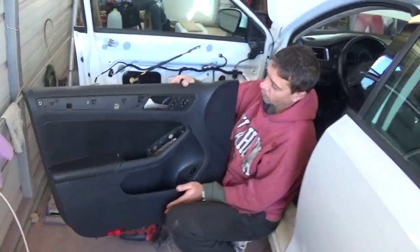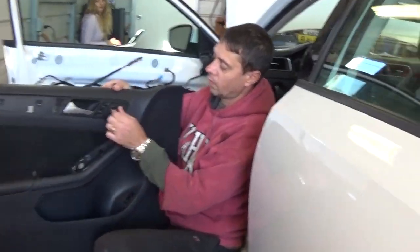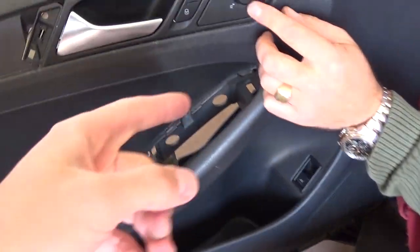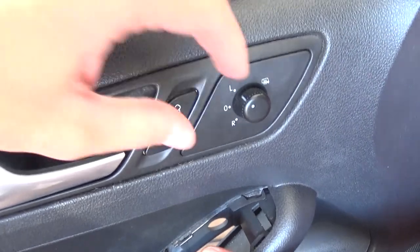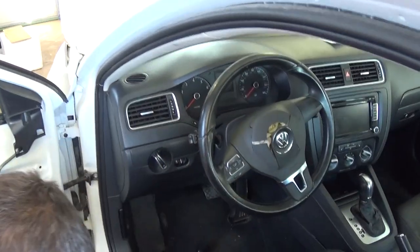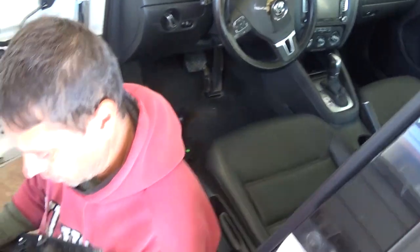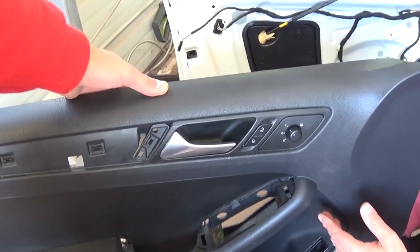Hey guys, we're working on a Jetta MK6 / Golf MK6 today and we're going to show you how to remove and replace the side mirror switch. The control for this generation should be the same from 2011 all the way until 2014 and 2015. Unfortunately you have to remove the door panel — stay with us to show you how to do that now.